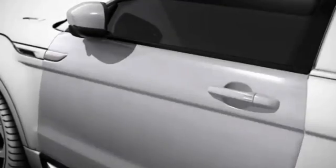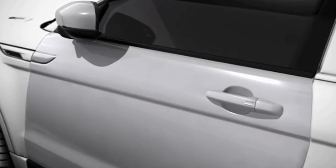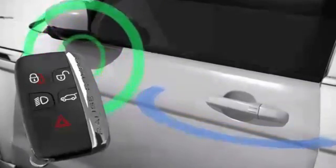Keyless entry is an optional enhancement of the smart key which allows entry to the vehicle without the need to press a button. The smart key only needs to be within three feet of a door handle or tailgate external release switch.